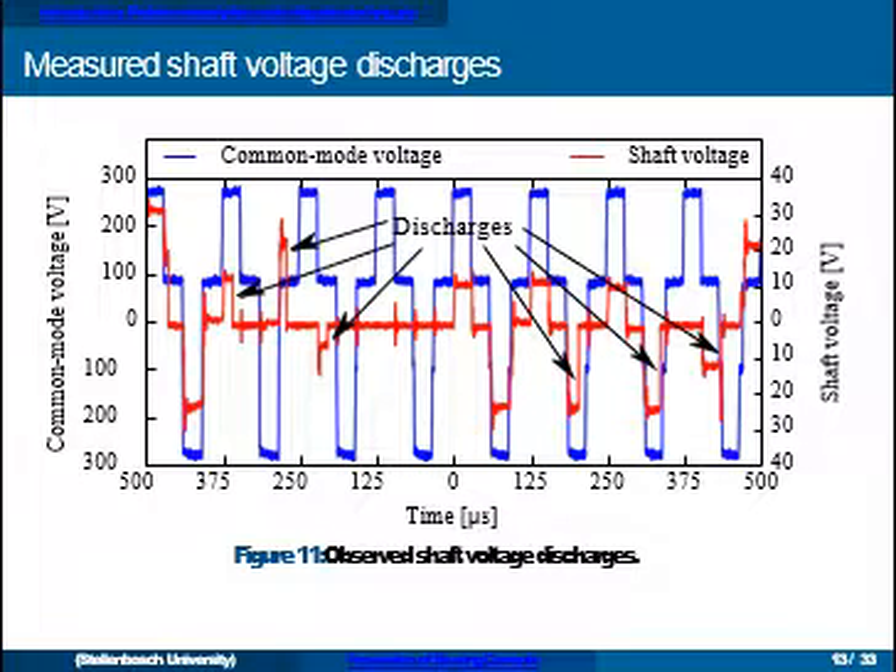Observing the bearing current phenomena: in blue we have the common mode voltage and in red the shaft voltage — a unipolar shaft voltage measured on one side. We can see that mostly the shaft voltage mirrors the common mode voltage, but at a number of locations there is a discharge of the shaft voltage. It follows the common mode voltage up to a point, then discharges, stays at zero, then jumps up again with the same rise and discharges again. All these discharges are this type of EDM bearing current.